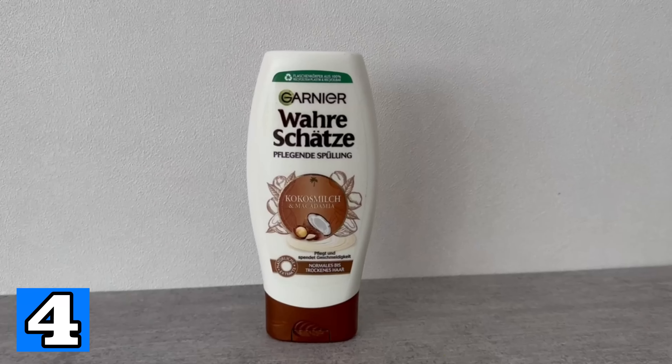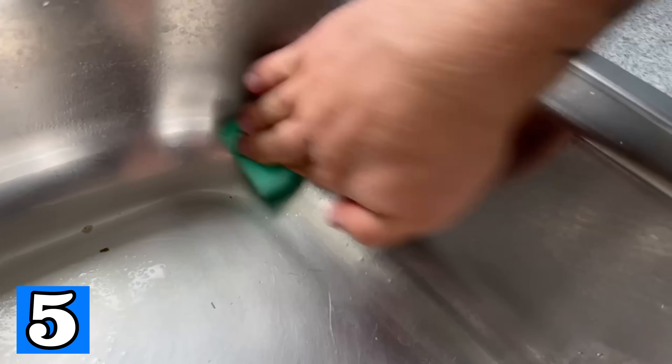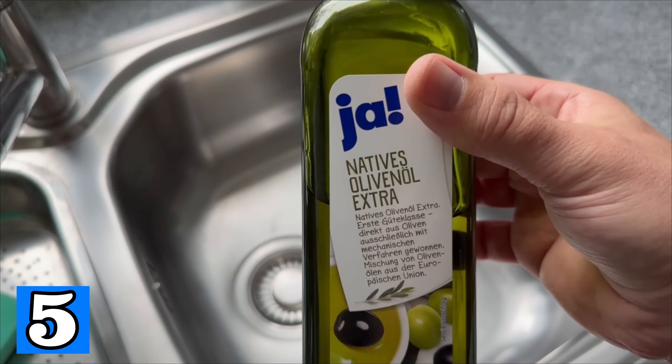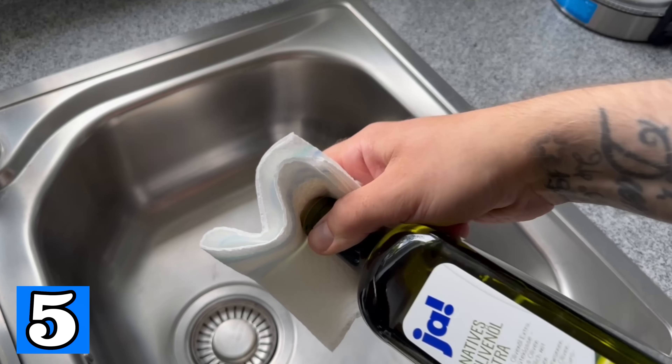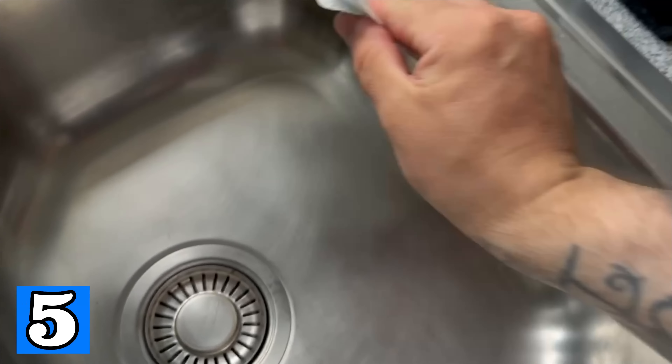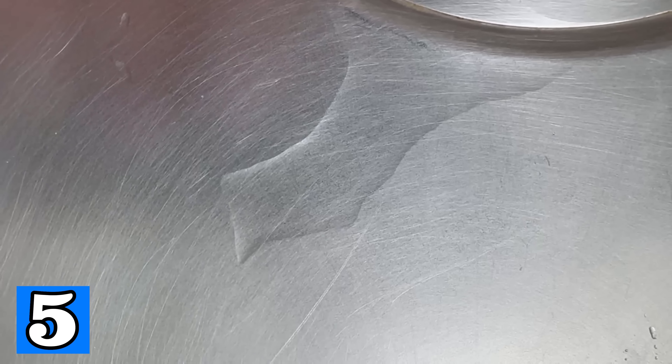Another thing that no one likes to clean is the sink, especially if it's made of stainless steel, because you often see water stains and all kinds of dirt. But here's a trick to do this much less often in the future. First, wipe the sink thoroughly so it is completely clean. Now you need olive oil and a paper towel — put a very small amount of olive oil on the paper towel and rub it all over the sink. In the end there should be a very thin layer of olive oil all over the sink that you can't see or feel with your finger. This leaves it really shiny, and the advantage is that you have sealed it — meaning dirt no longer sticks so easily and water simply runs off.